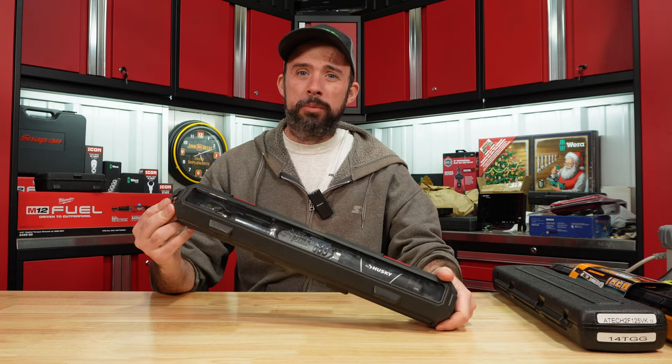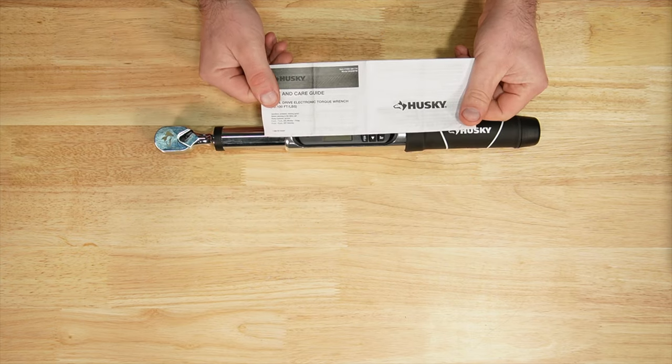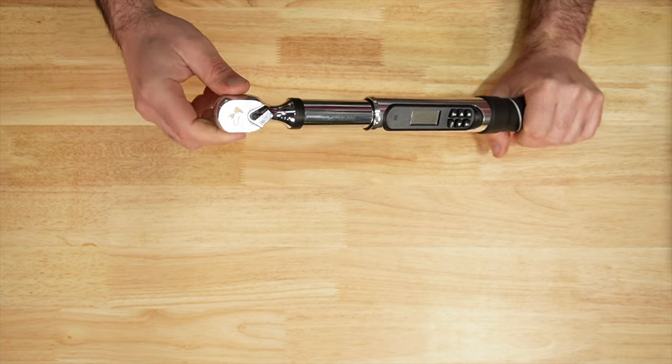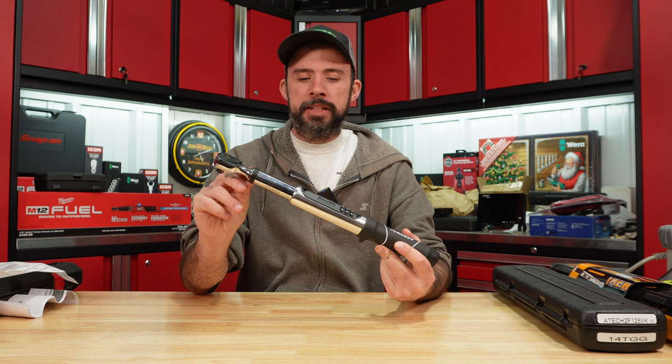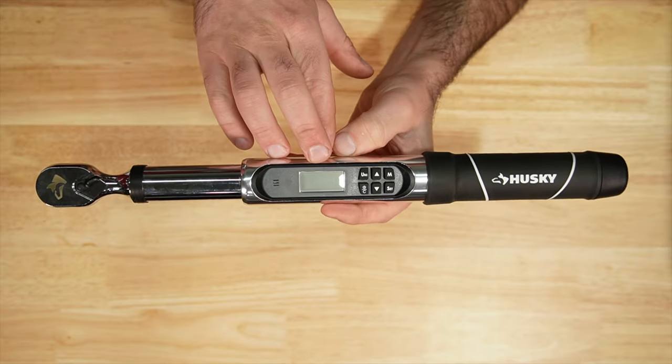The Husky comes in a blow-mold case, with a calibration sheet and operating instructions. It has a 72-tooth ratchet mechanism, torque range of 20 to 100 foot-pounds, made in Taiwan, lifetime warranty, fixed head, rubber grip — pretty simple setup.